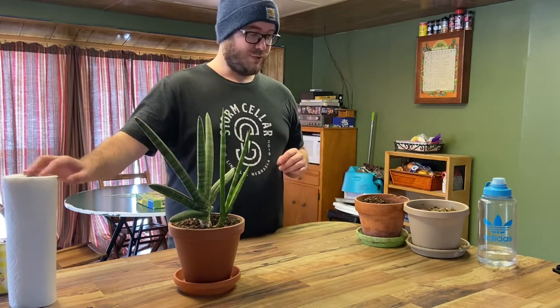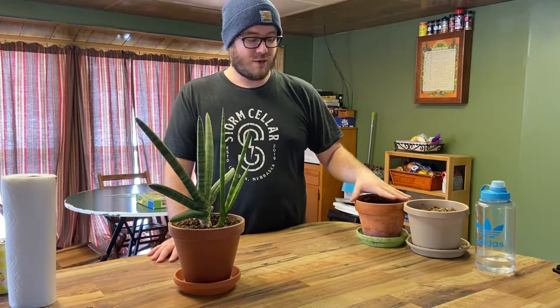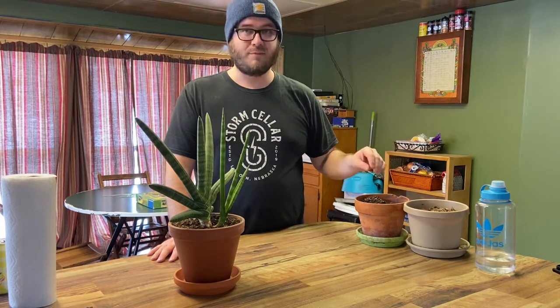So what we'll need today is about four to eight ounces worth of water to water the soil once we get it planted. We've got an empty flower pot, and we've got to move some of the soil around, and then we've got our plant.